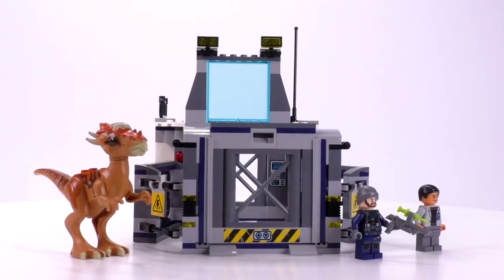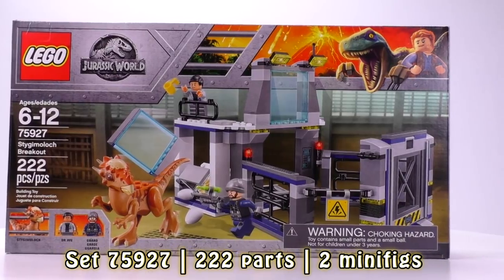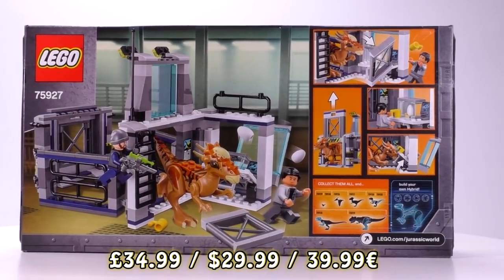Hey everybody, welcome to Brick Vault. Today we've got the Stygimoloch Breakout Set, set number 75927, with 222 parts selling for $29.99 in the States or $39.99 euro.